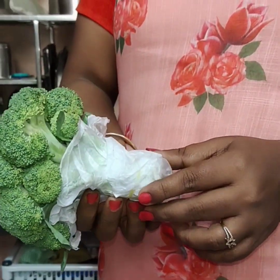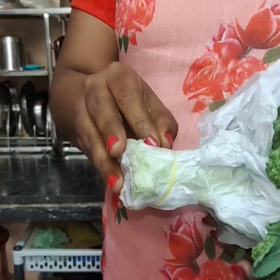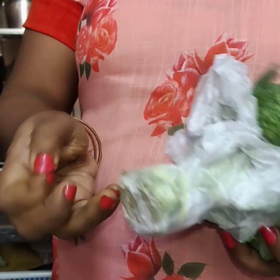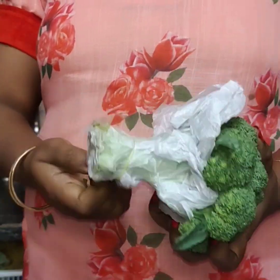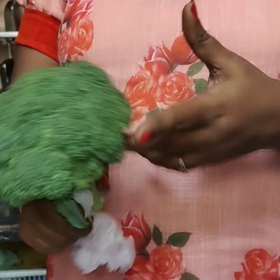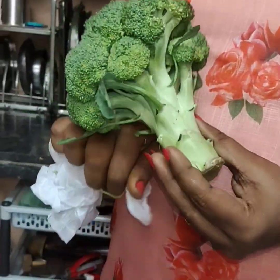Hi, hello everyone. Welcome to our channel, Sindhu Creations. If you want to subscribe to our channel, don't forget to subscribe and click the bell icon.